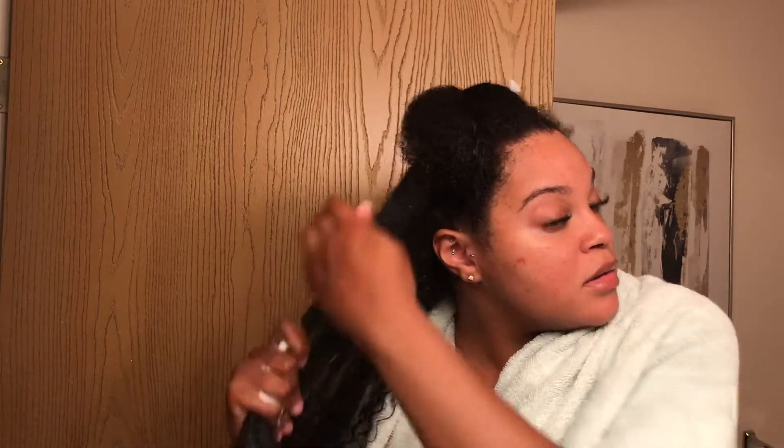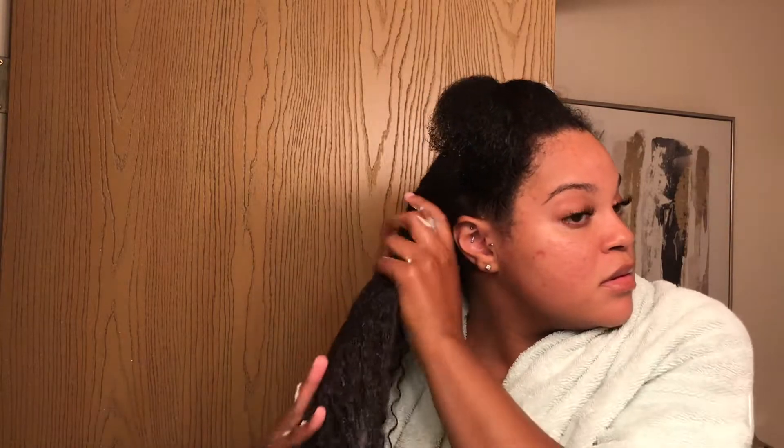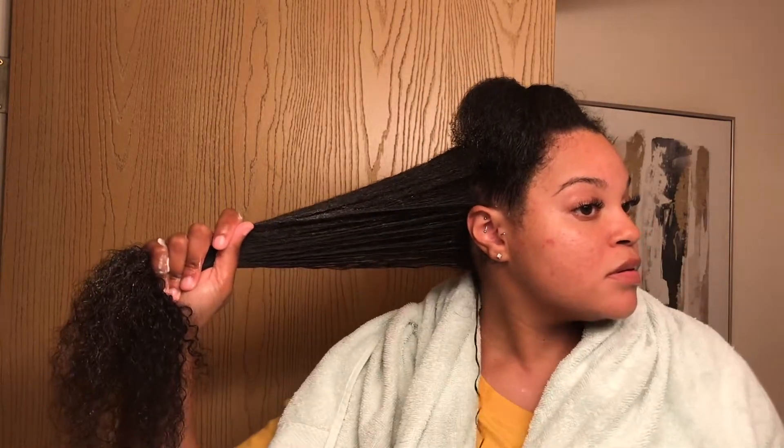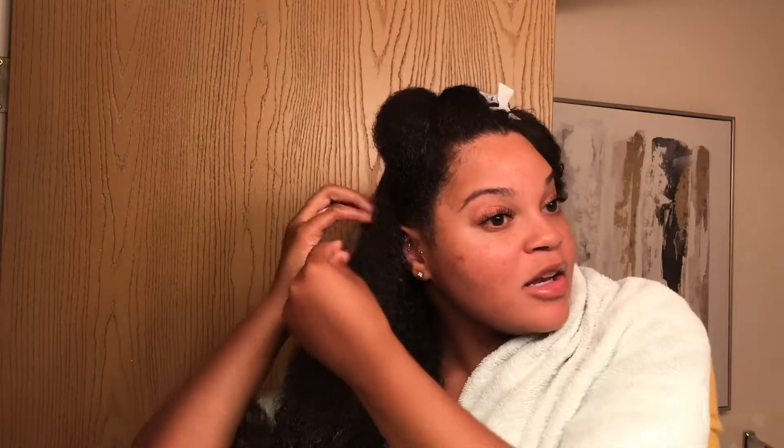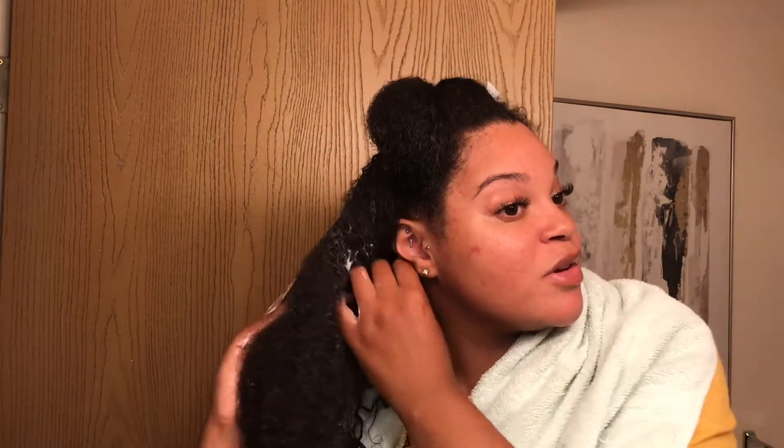I can already see the definition in my hair. I apply a little bit more water. I have no idea why I apply water after I put the deep conditioner on my hair, but I feel like I just want my hair to be wet when I deep condition it — the more water the better. Make sure you're getting it on your roots.